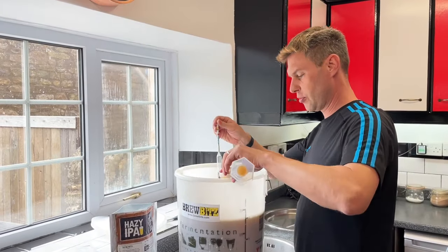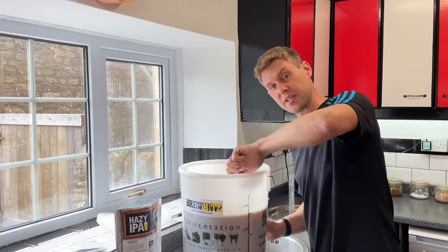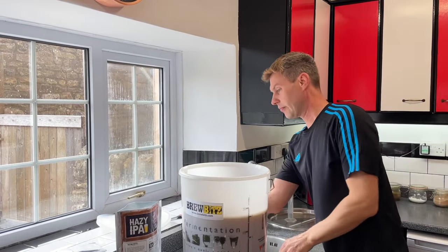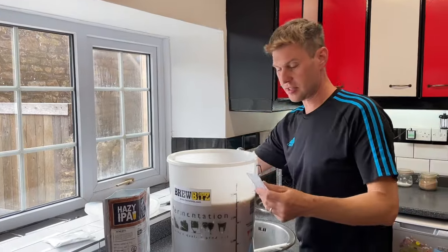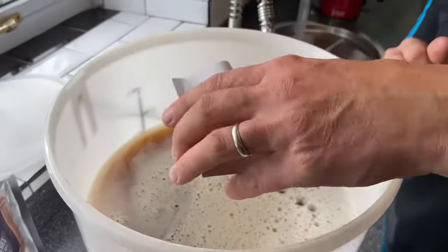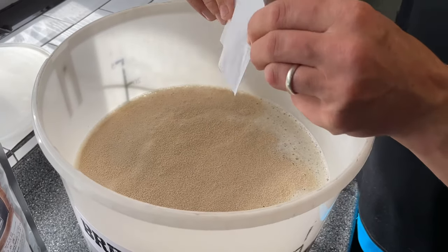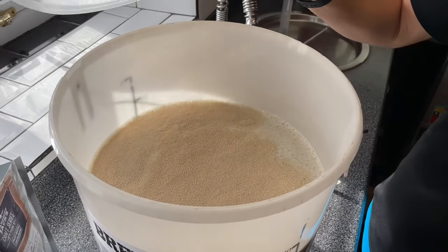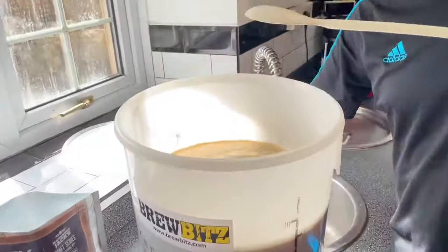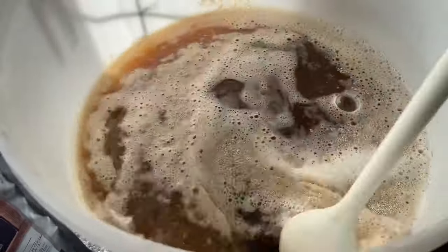I've sterilised my hydrometer and trial jar so that's going back in as well, and we're going to make a note of the reading: 1.062. Next thing is our yeast - here we've got some Hop Head Ale yeast and I'm just going to sprinkle that on the top like so. Now I'm going to leave this to hydrate for five minutes before I give it a stir back in, so I'm just going to pop the lid on.